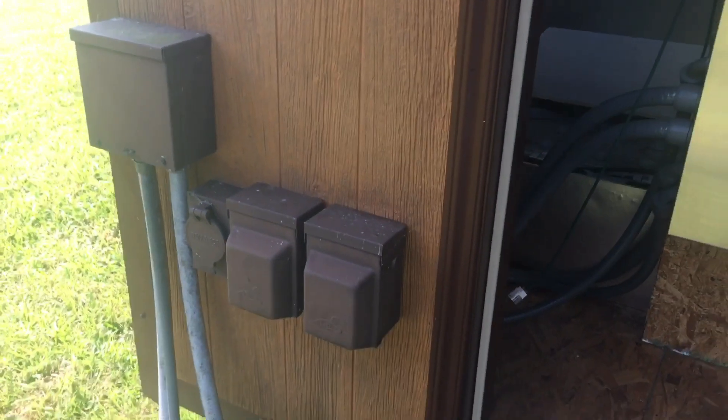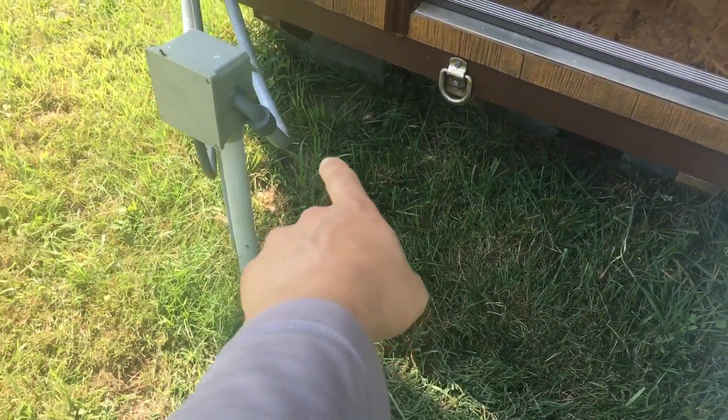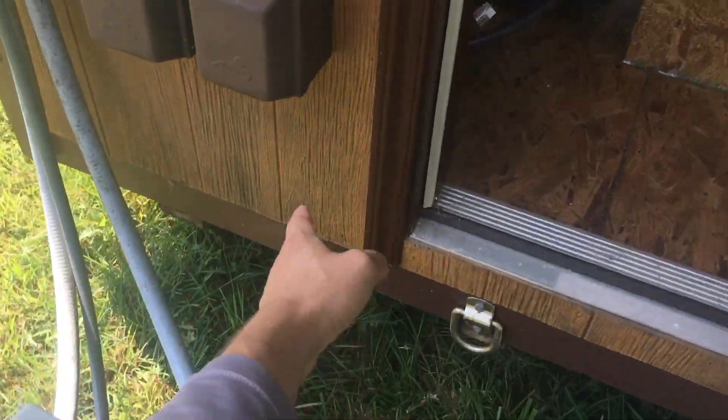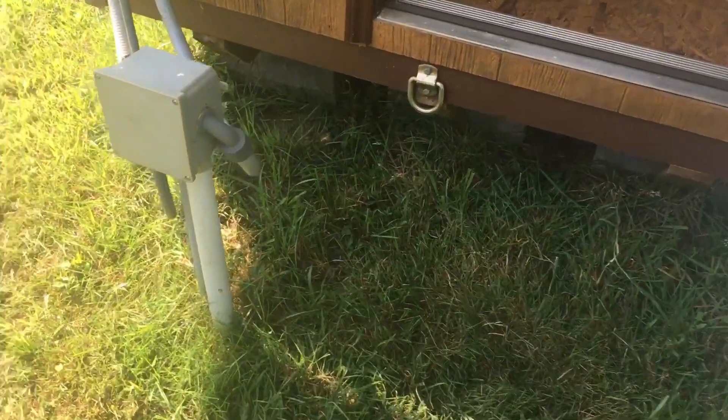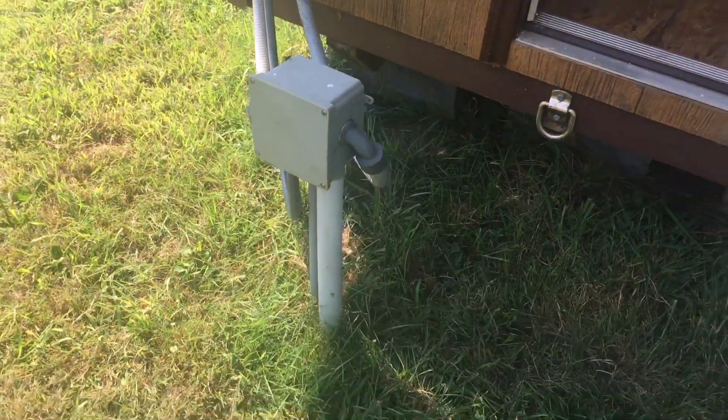I'm going to dig that pipe up right there just so I can move this box to the wall, because it's got a bunch of blue wire nuts and splices in there and the wires are big old thick wires. Look at this.